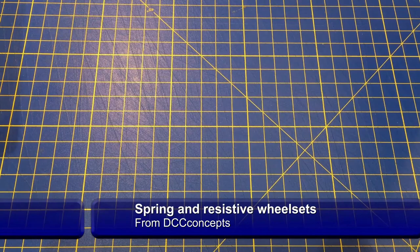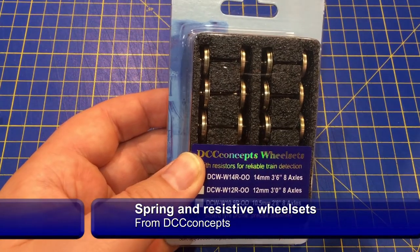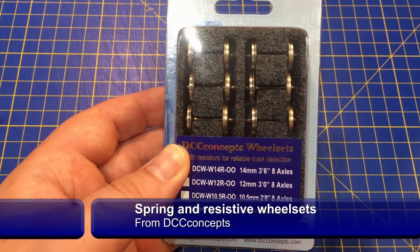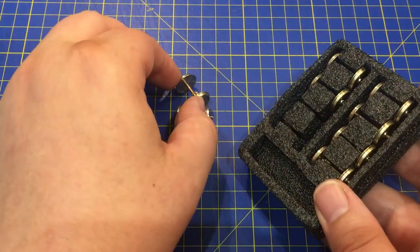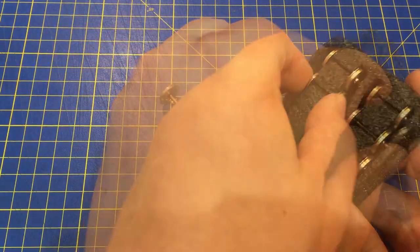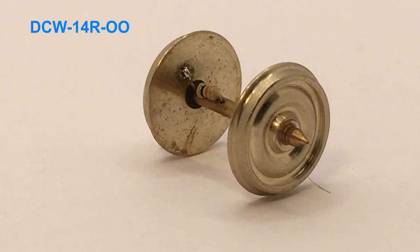The DCC Concepts range of replacement wheel sets are a comprehensive range of high-quality wheels designed to be easily fitted into any rolling stock, to upgrade older wagons as well as add extra functionality to your models. There are many other advantages too.